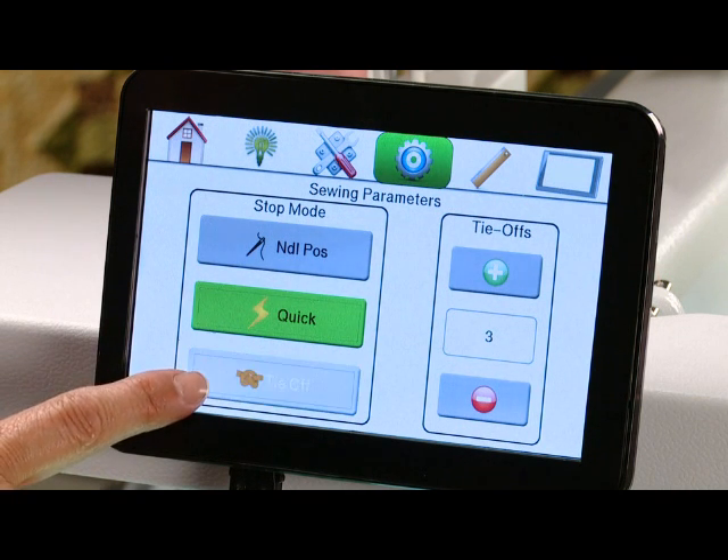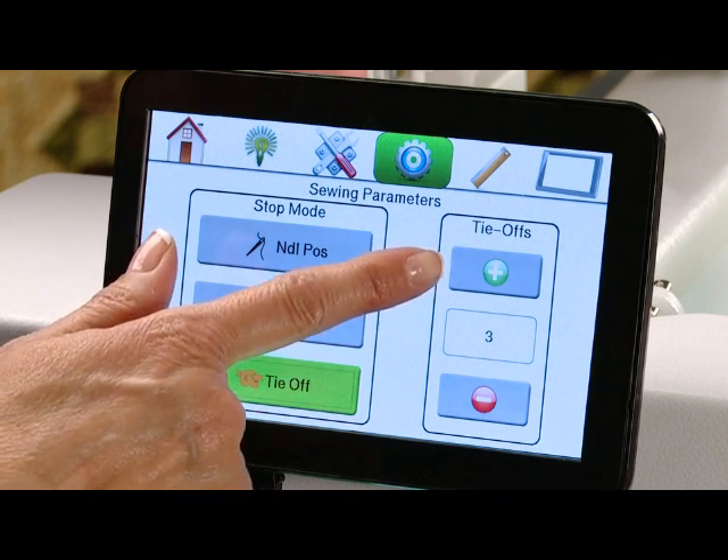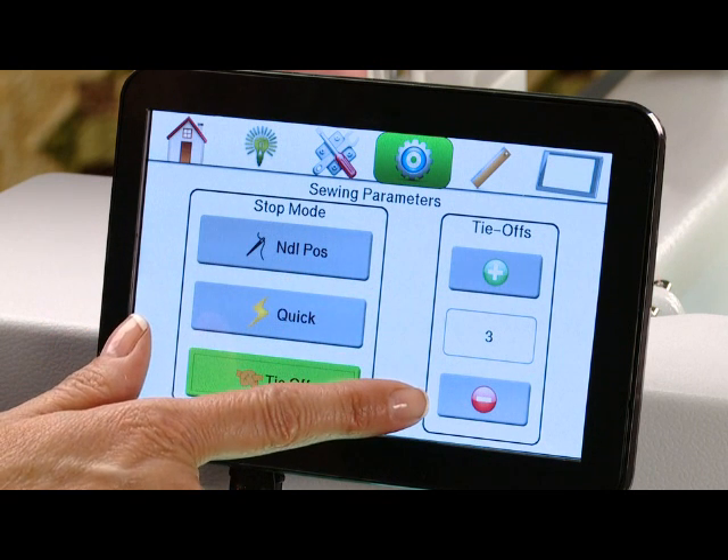Or we can choose for it to do a tie-off stitch every time you touch the stop on the handlebars. If you're choosing tie off, you can also choose how many tie-off stitches you would like it to do.